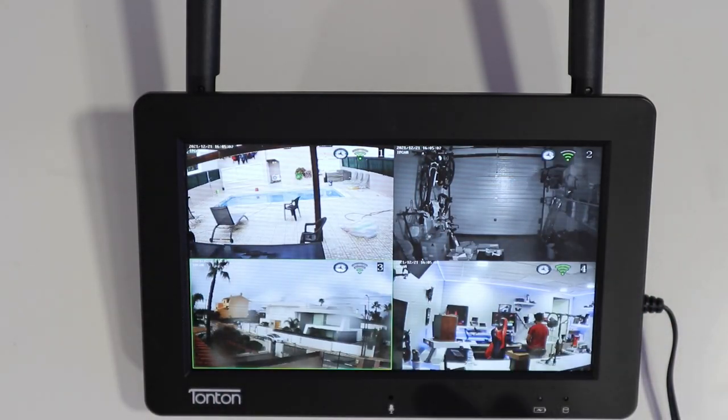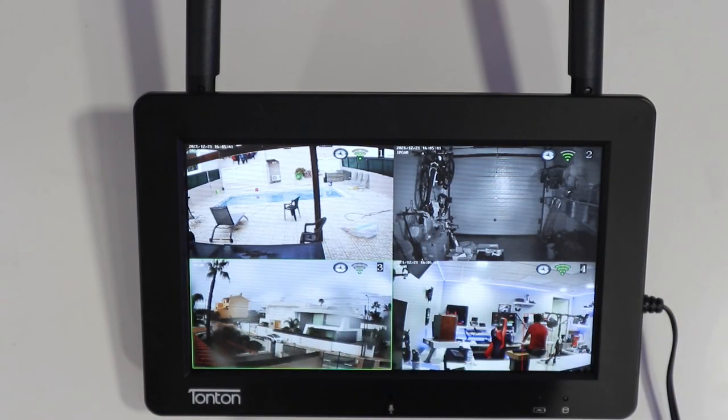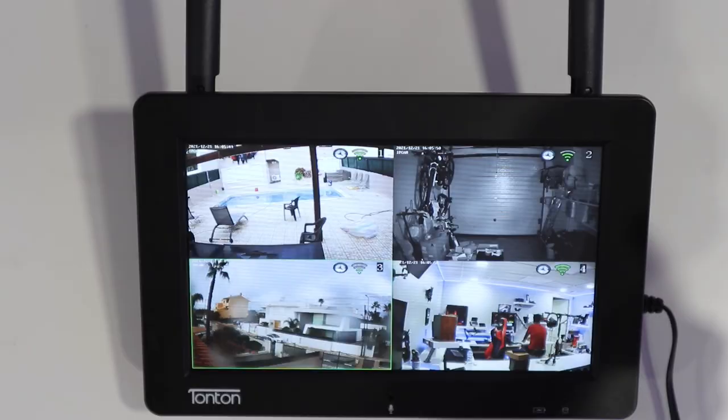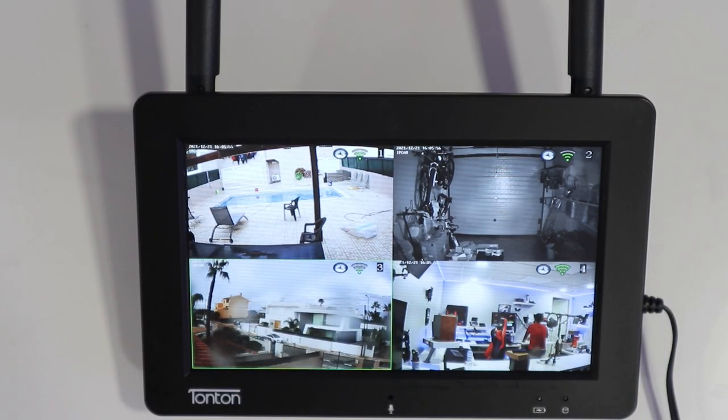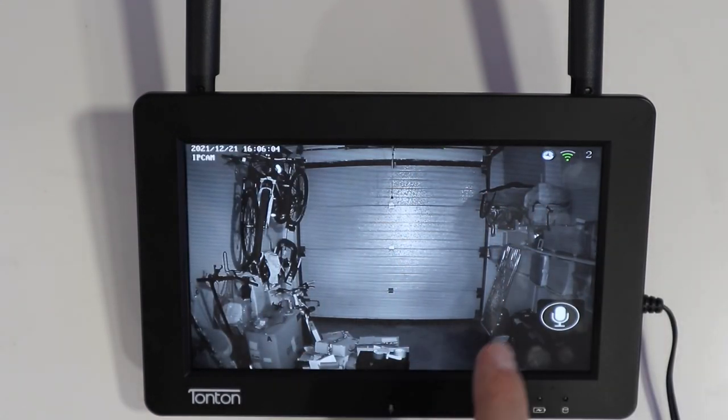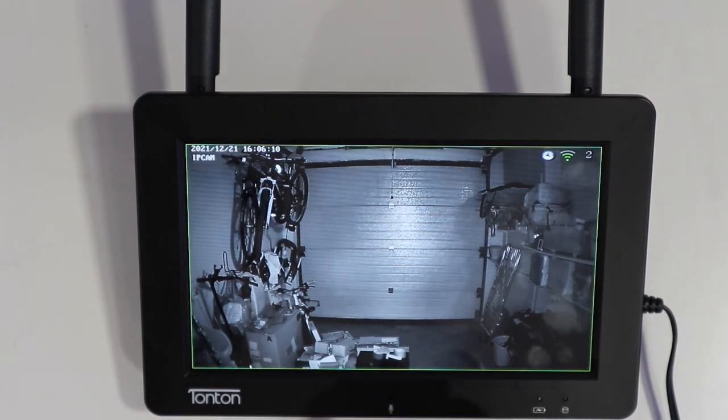Now let's look at the monitor — it looks really nice. It has a built-in battery giving about 30 to 40 minutes of use, which was great for wandering around the house testing spots. It has a four-camera view, a micro SD slot, and all the ports. If I press gently twice it opens up the screen, and you can see the microphone which I can use to communicate.